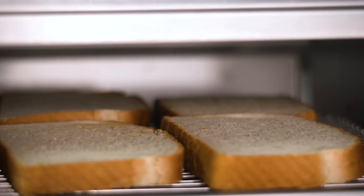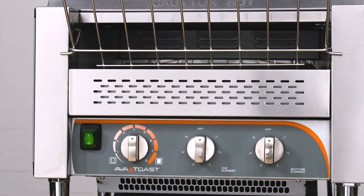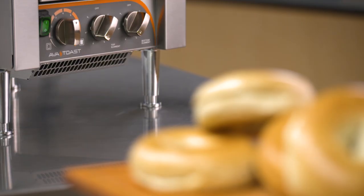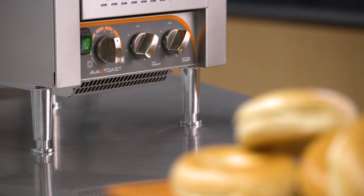Designed for medium to high volume toasting applications, AvaToast conveyor toasters are perfect for hotel breakfast bars and busy kitchens alike. Available in 10-inch or 14-inch widths and 208 or 240-volt electrical configurations, you're sure to find the right toaster for your needs.